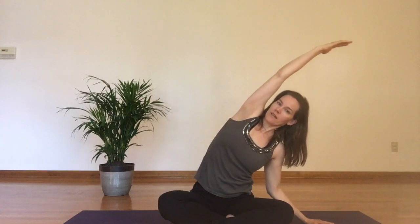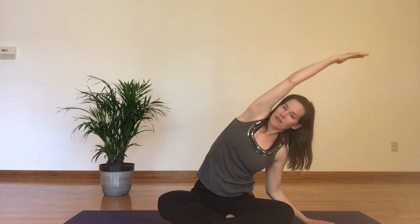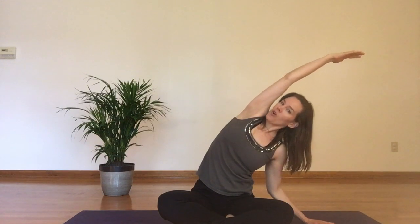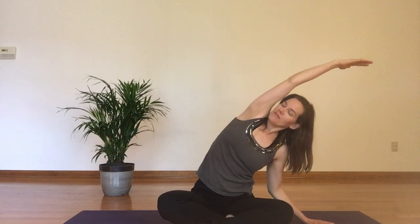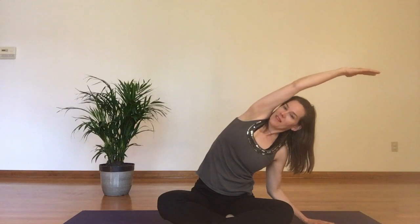I'm not leaning back to move to the side — I'm truly moving to the side. Find that length. Let your heart open up just a little bit towards the ceiling, or the sky, or wherever you are, and inhale both arms up again, reaching up long.